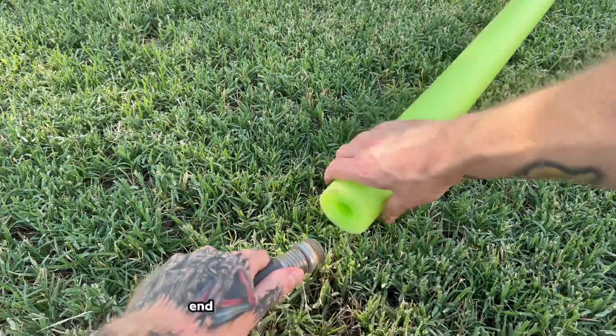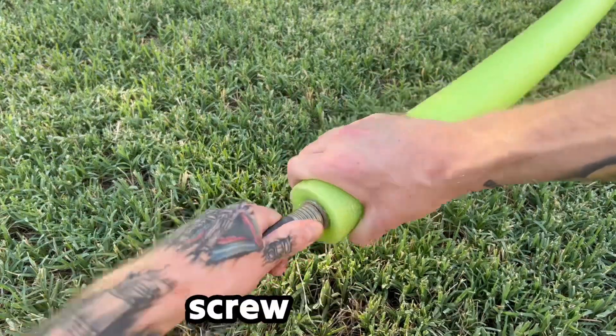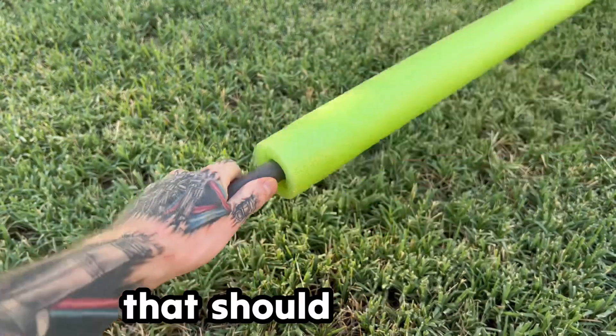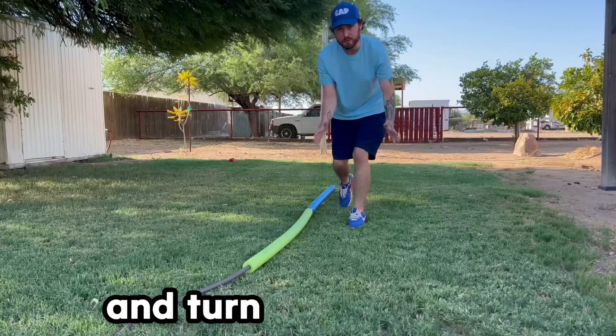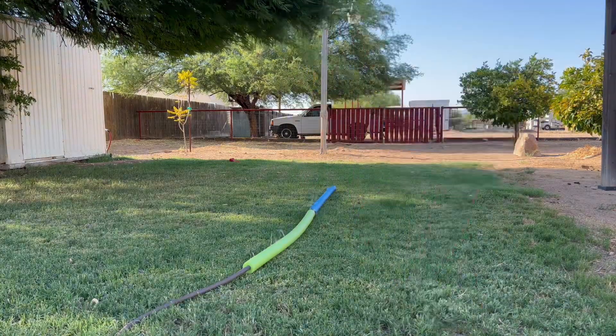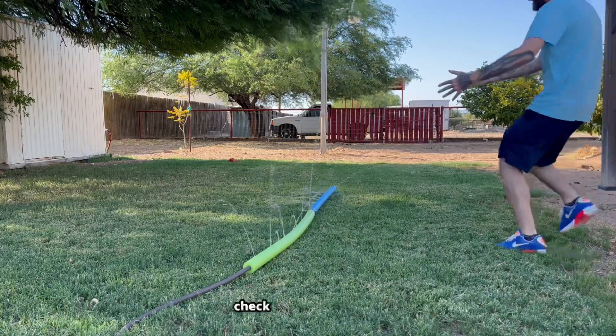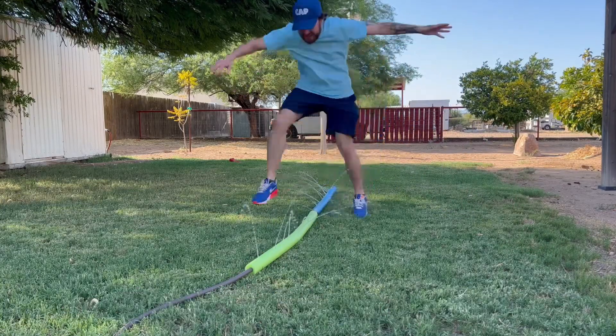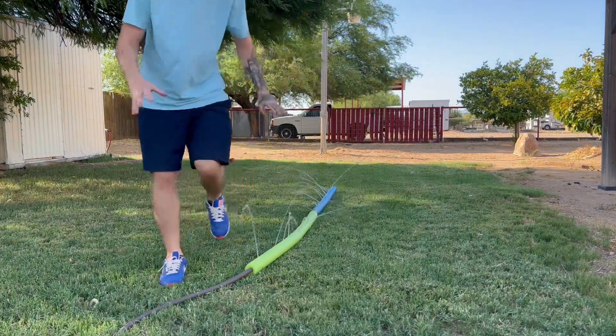Now we're gonna grab the hose, put it at the end of the pool noodle, and screw that in nice and snug — that should be good. I'm gonna go ahead and turn the water on and we're gonna see some magic. The water is on — check it out, it works! That's actually really cool.